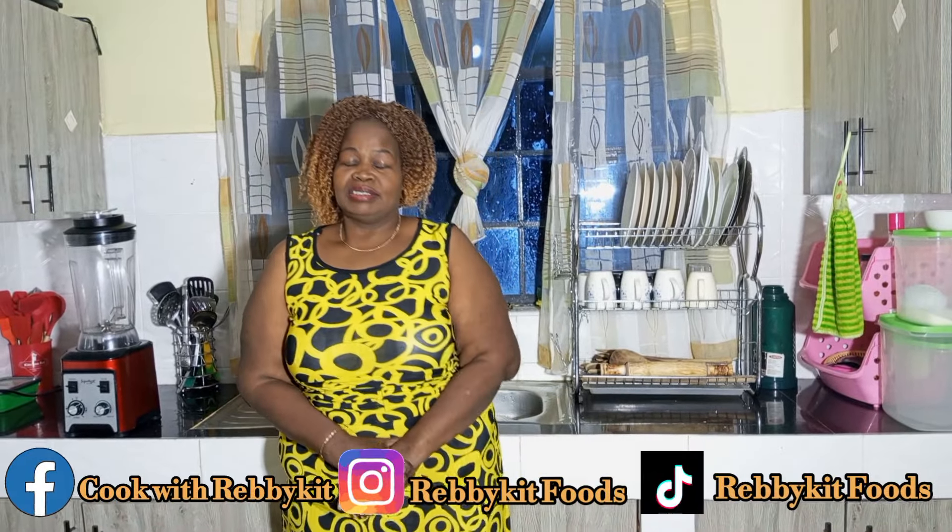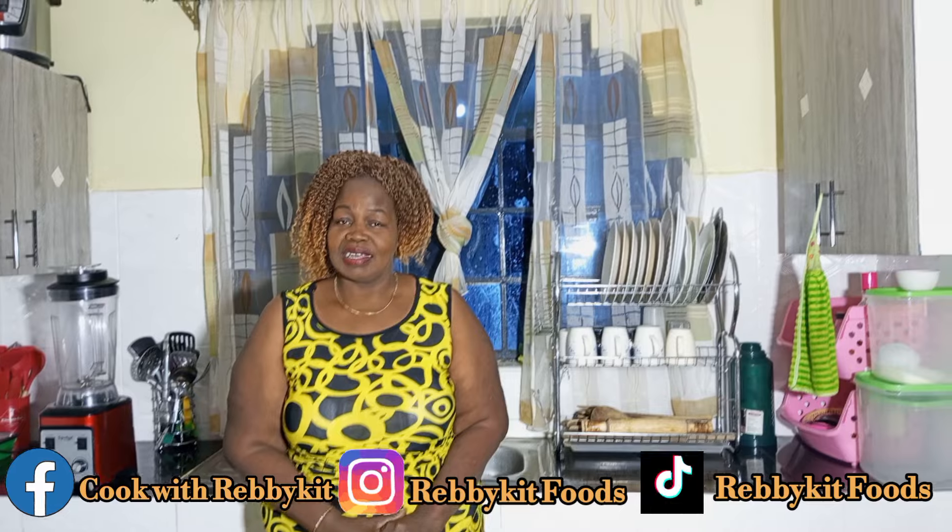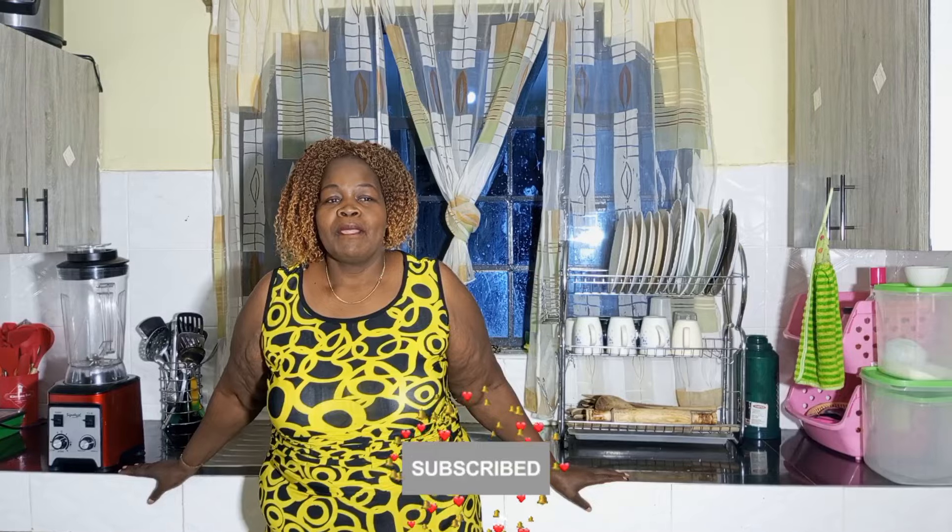Welcome once again to Ready Fit Food, a channel of amazing delicacies, African traditional foods, modern recipes, breakfast ideas, and travel. If you're new to this channel, go through my videos, and if you love them, give them a thumbs up, comment, and share with your friends. For the returning subscribers, thank you so much for your support.